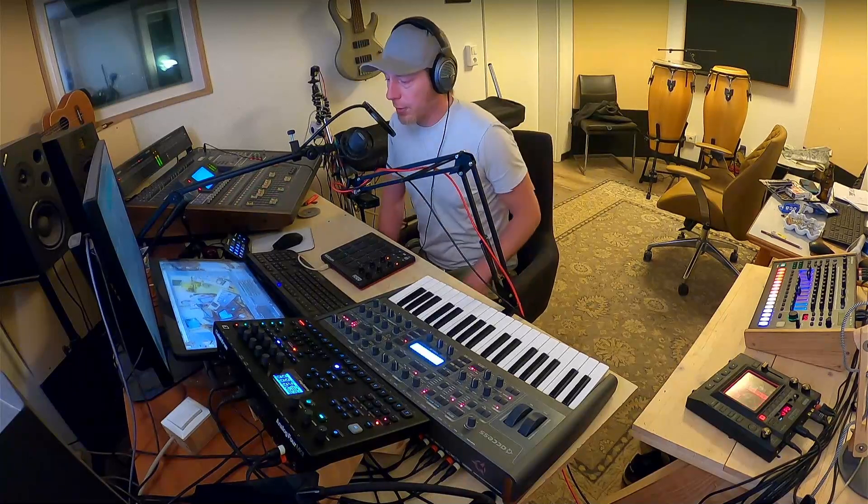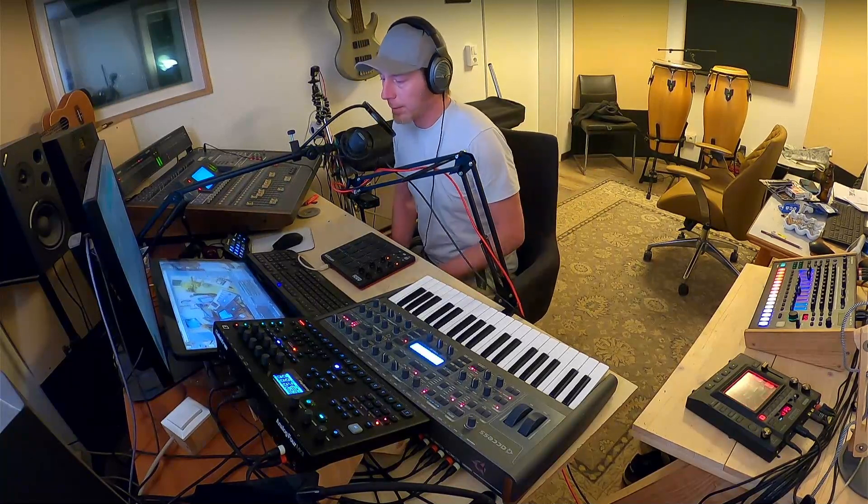Yo, what's up? This is LeshaBee in the house, and tonight I'm gonna be talking about Battery - Native Instruments Battery.